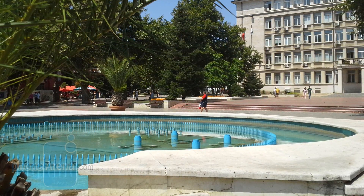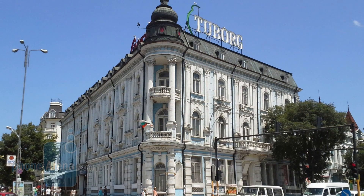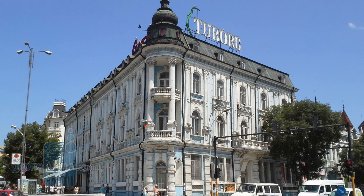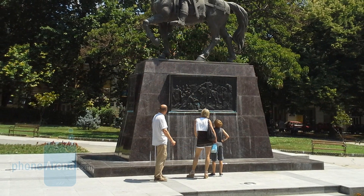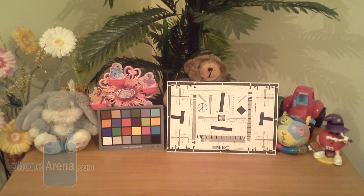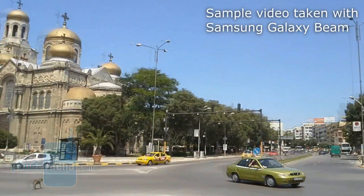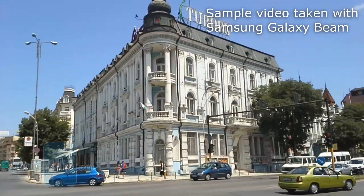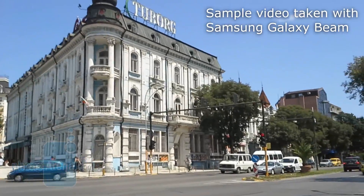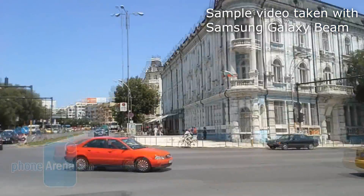Indoors, the flash did an average job illuminating from about 3 feet, but there were no nasty surprises in terms of shadows or weird white balance. The 5MP shooter with LED flash on the back of the Samsung Galaxy Beam only records video at HD 720p — not the 1080p we'd expect from having a capable processor. The video also has this warm yellowish overcast, but the footage is otherwise crisp and runs at a smooth 30 frames per second.